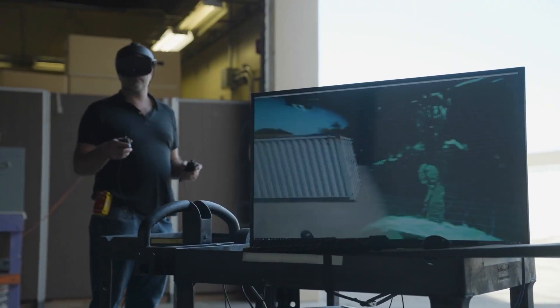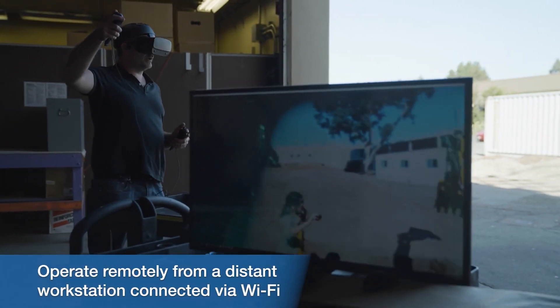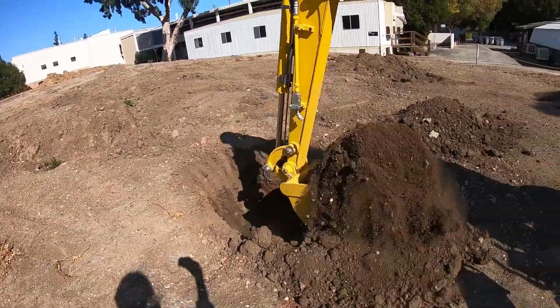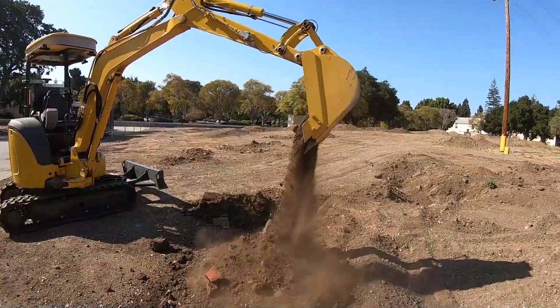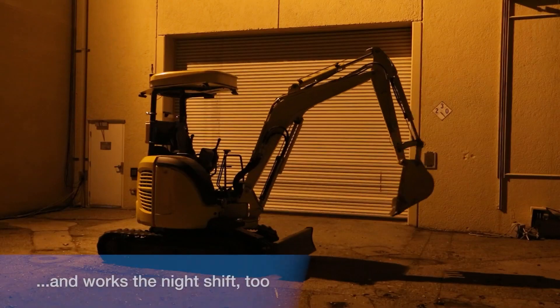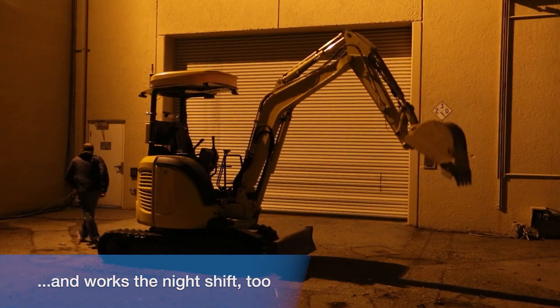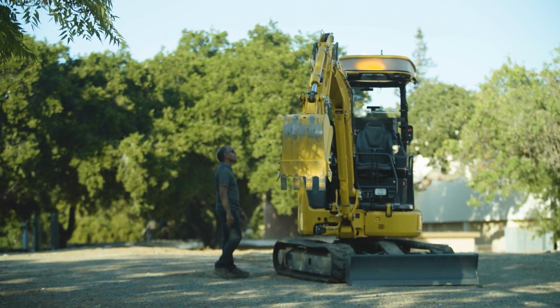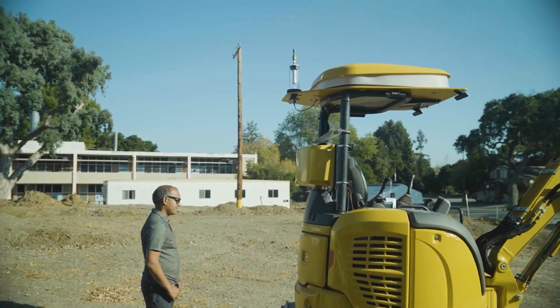The system also has an automated digging feature that allows for precise excavation while reducing the risk of human error. Other advanced features of AR Excavation include 3D mapping, real-time data tracking, and sensor integration — all created with safety in mind. AR Excavation is a true game-changer in the construction industry, with advanced technology and features that make it an extremely efficient and accurate excavation tool, ideal for construction companies, civil engineering firms, or anyone seeking a dependable excavation solution.